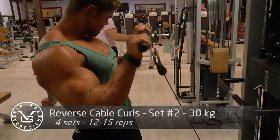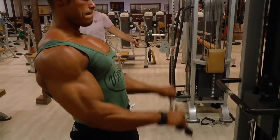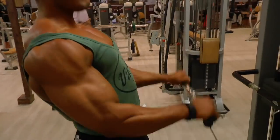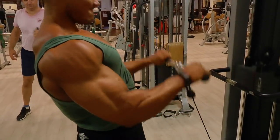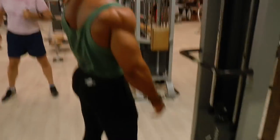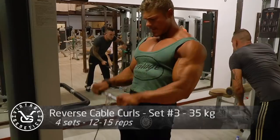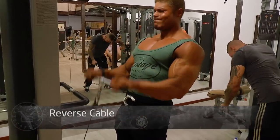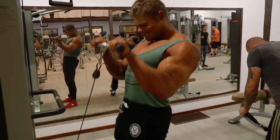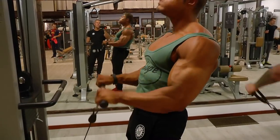Now that the biceps and forearms are warmed up, I'm going to do reverse cable curls, which I haven't done in a long time. Normally I do regular cable curls, but now I'm working the brachialis as well as the top of the forearms. The bigger my arms get, the more my forearms lag behind — specifically the top of the forearm — which is exactly what I'm targeting with this exercise.